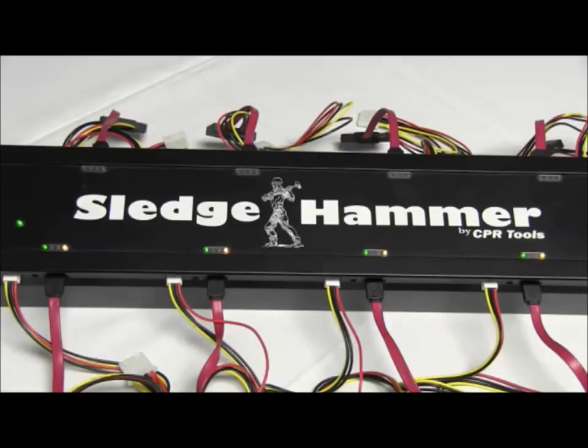This video will demonstrate the use of Sledgehammer by CPR Tools. Sledgehammer is an add-on for the Hammer, connects directly to the Hammer, and can conduct eradication on eight drives at a time.